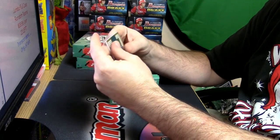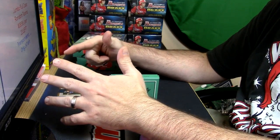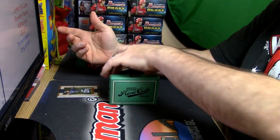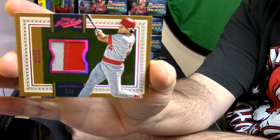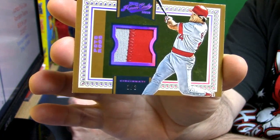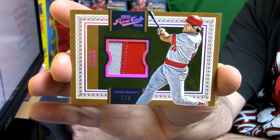So that's an eBay one-of-one — and a real one. This is another eBay one-of-one technically, one out of two, two colors. Pete Rose, one out of two, two-color patch. It's kind of weird to get two back-to-back.